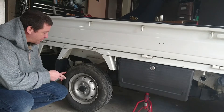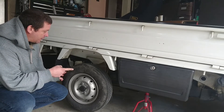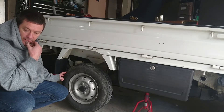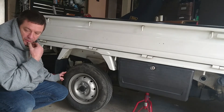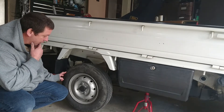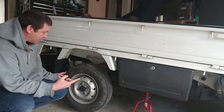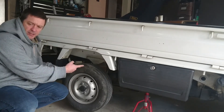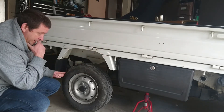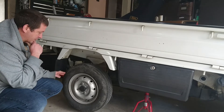I might pop the wheel off, disconnect the handbrake, and then put the wheel back on — that would work. But if I recall, that's a pretty big job and I'm not sure I want to bother with it. I don't know how many attachments there are at the other end — I think like three or four — and I don't want to deal with all that. So this might be easier.